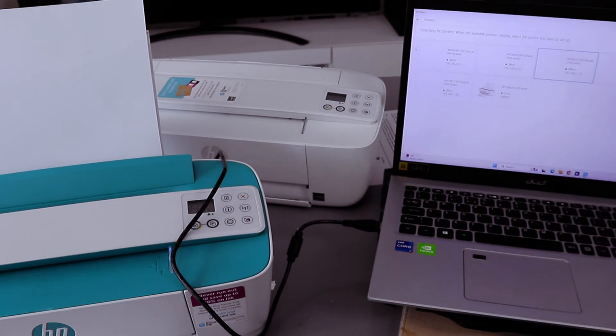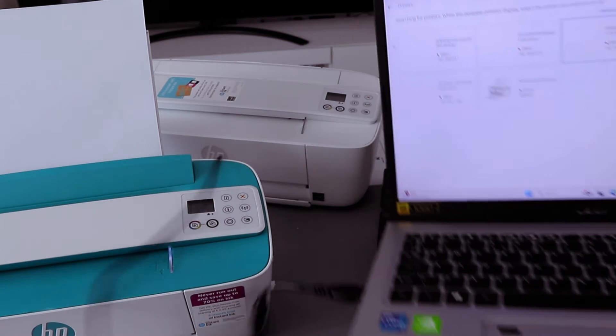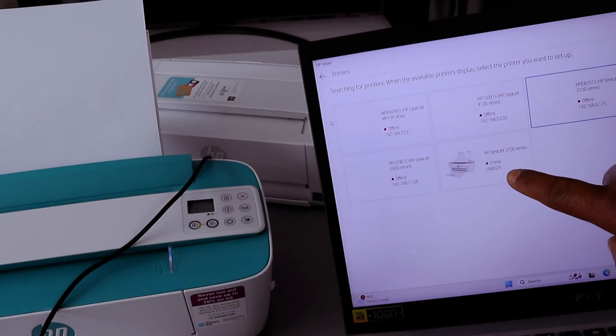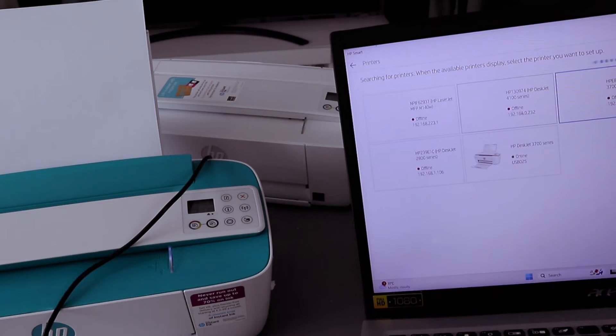Here we go — the app finds the printer: HP DeskJet 3700 series, Online, USB. Select on it.